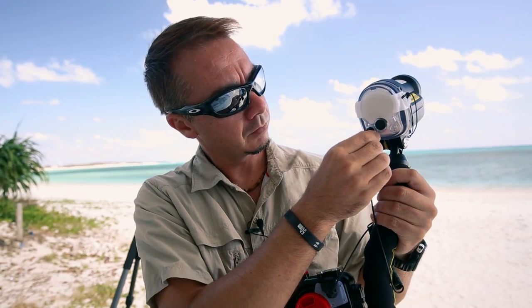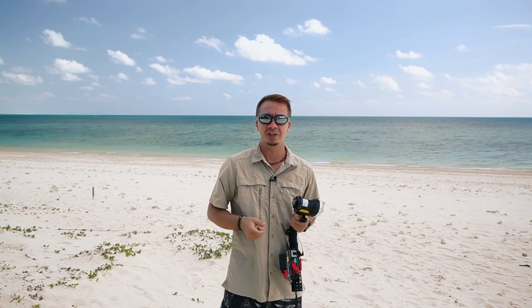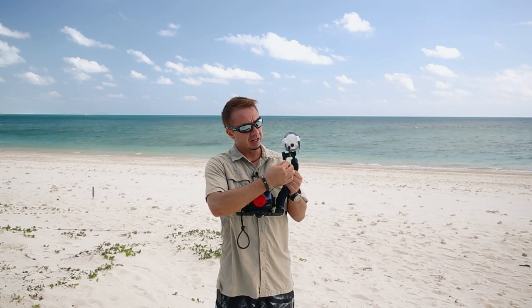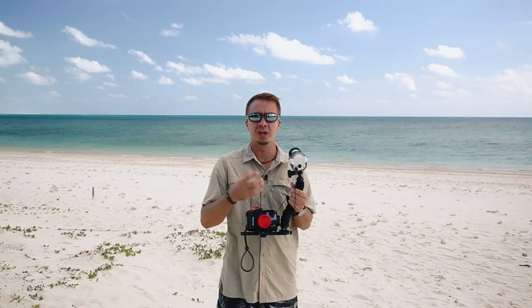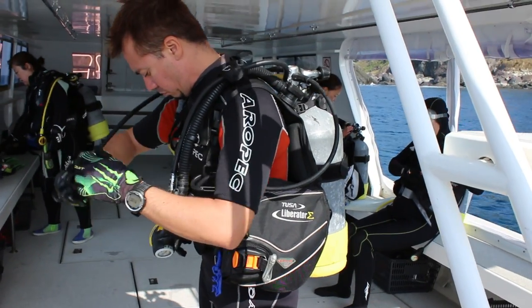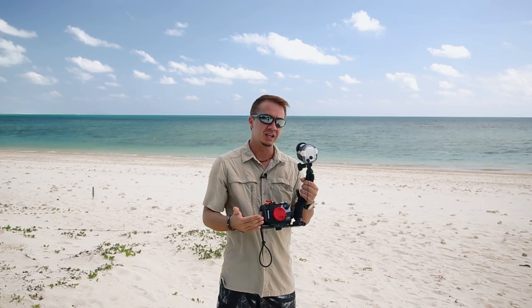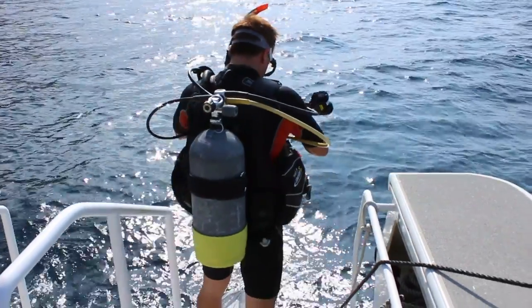The YS-03 runs on four AA rechargeable batteries — you can just pop them in the back. Once you turn the unit on, the lamp will light up red indicating that the strobe is ready to fire. Once you've taken a shot, it will light up green to indicate that the TTL got a correct exposure, then go straight back to red to indicate you're ready to fire again. All this happens in just a split second. To connect the YS-03 with your camera you use this fiber optic cable. Make sure you get the cable from CNC to ensure correct exposures every time. You can also buy the total beginner kit, which includes the strobe, the cable, a flexible arm, and the camera tray.